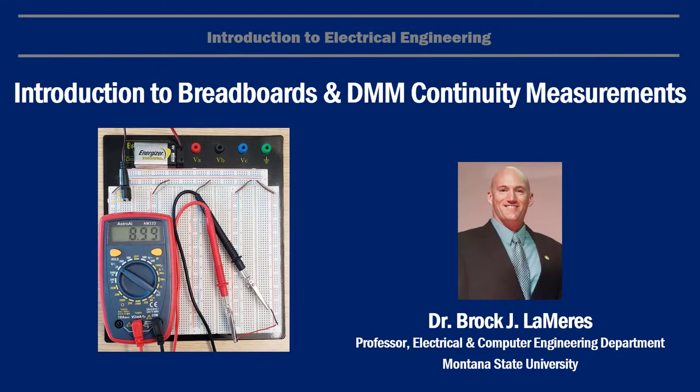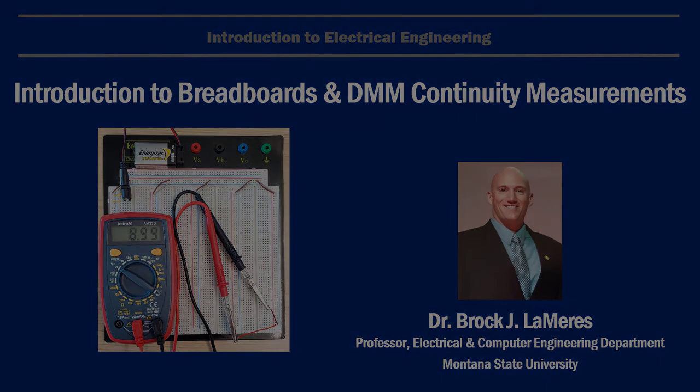After watching this video, you should have an understanding of the functionality of a breadboard and what a DMM or digital multimeter is and how to make continuity measurements. Nice work, we'll see ya.